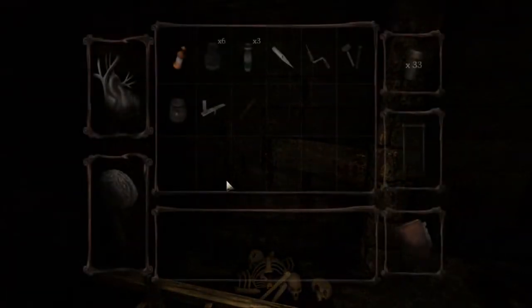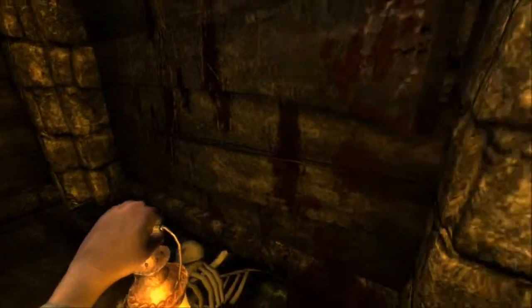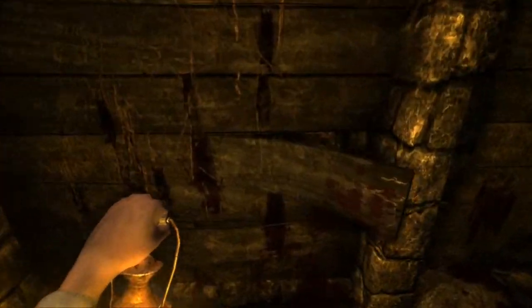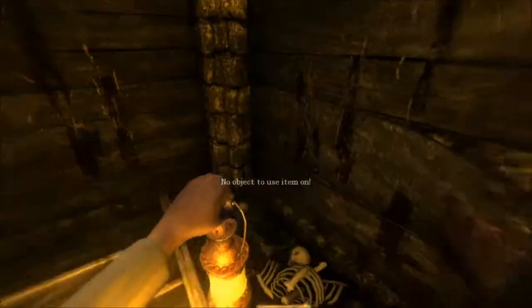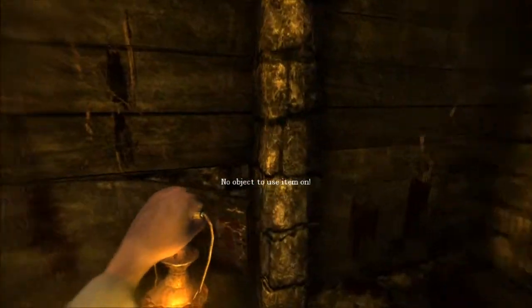Okay, so he got his little speech out. I'm gonna fill my lantern. Well, that looks a little weakened right there — maybe I can break it. No. I can't use anything here. That sucks.